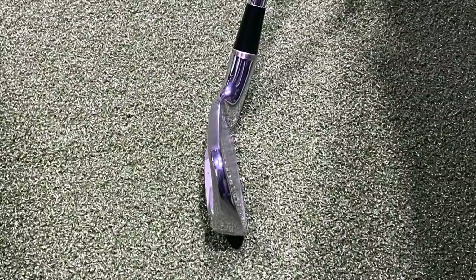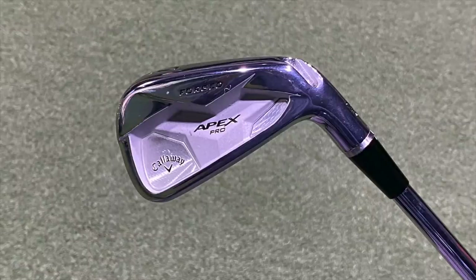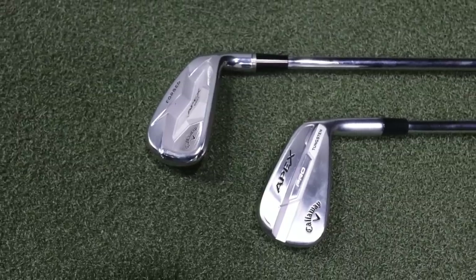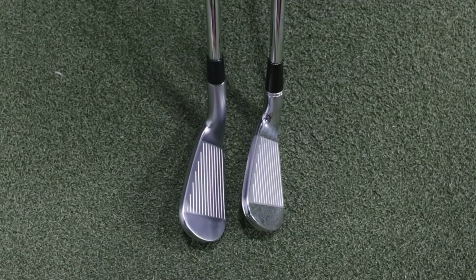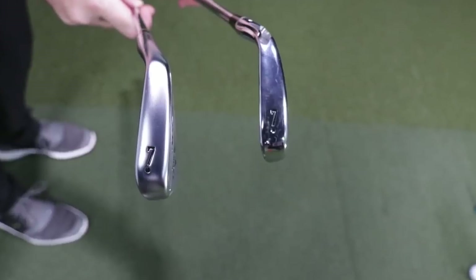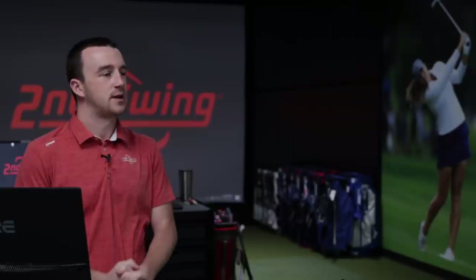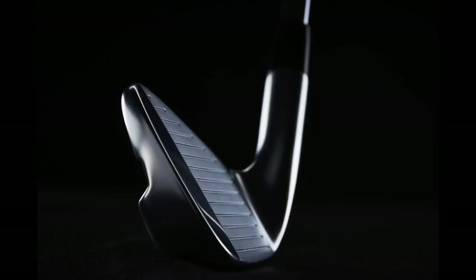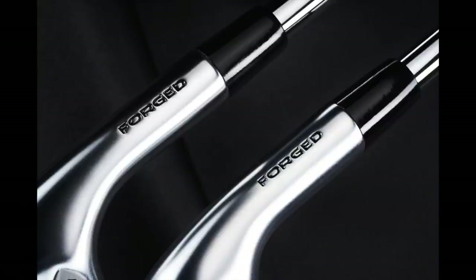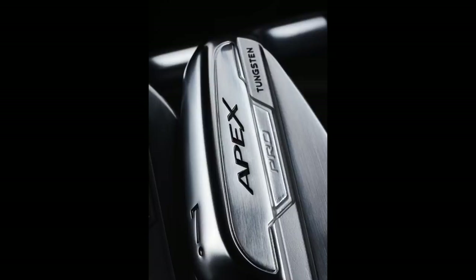It looks like the Apex Pro 19 is more of that player's cavity. It seems like they've almost kind of gone closer to a blade shape with the Apex Pro 21. There is still a little bit of a cavity — it's kind of a tweener between the cavity and the muscle back. But they've definitely changed quite a bit of that look. Not a perfect test comparing them, but the shots we can hit with the Apex Pro 19 and Apex Pro 21 will give us feedback on performance and show what Callaway has done to improve these irons over two years.